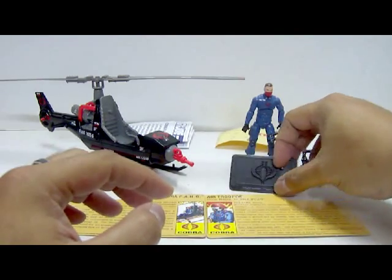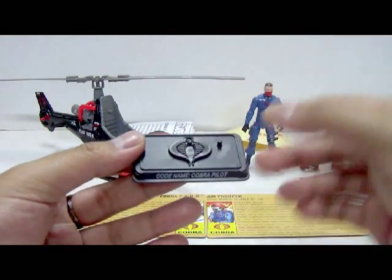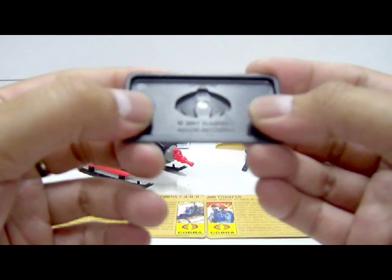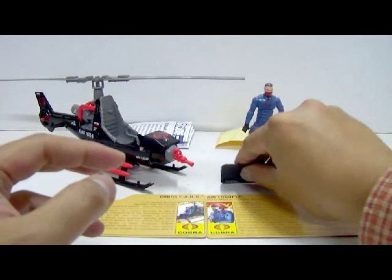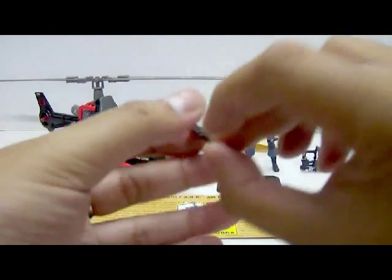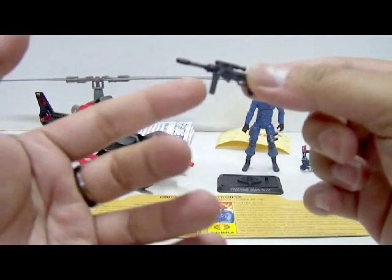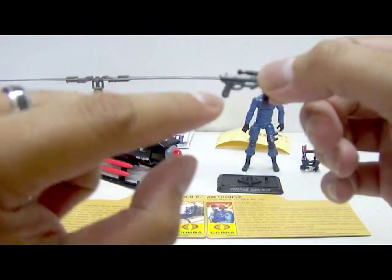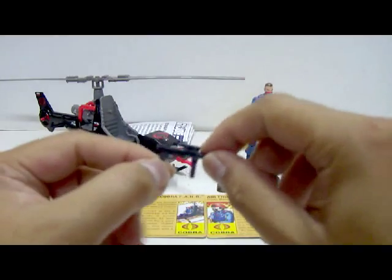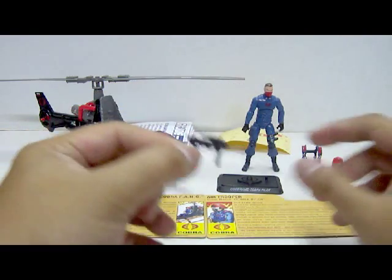For the Cobra Pilot, it comes with a nice 25th anniversary Cobra base stand with a logo on top and one peg. The nameplate states code name: Cobra Pilot. At the back: 2007 Hasbro, made in China. The Cobra Pilot comes with three accessories. First, a submachine gun in all black plastic from the 25th anniversary line — with a scope on top, barrel, magazine, handle, and trigger guard. The problem is that the Cobra Pilot can barely grip the handle of this submachine gun, so it'll just fall off if you nudge it.